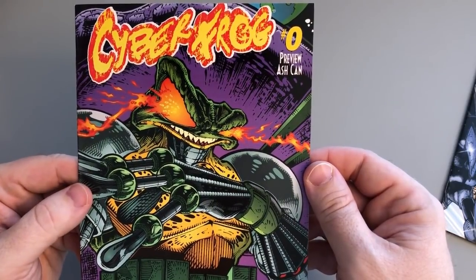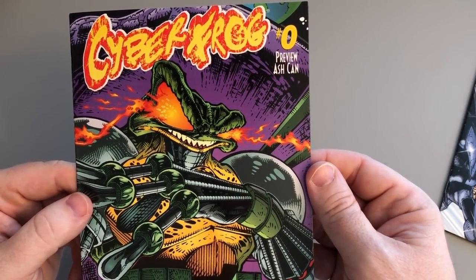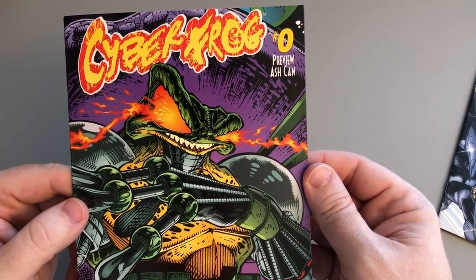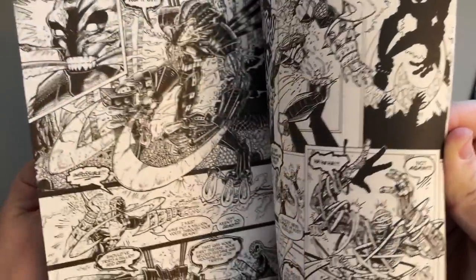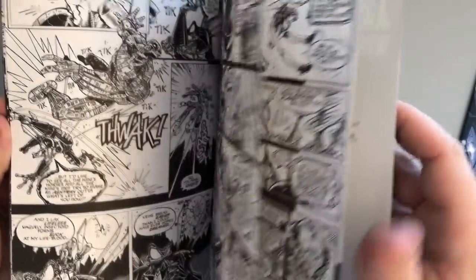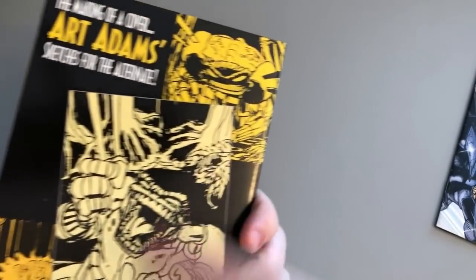If there was any way for me to bring back ash cans in some way, I would really like to do that. I just thought they were so much fun and they really built anticipation for the book that you were working on. Nowadays people just tease what they're doing online on Twitter, but this was just so much better. Like, here's my work product — here's an advanced look at the first eight or ten pages of the book I'm working on right now. Just seemed much better, and it was much more collectible and fun.